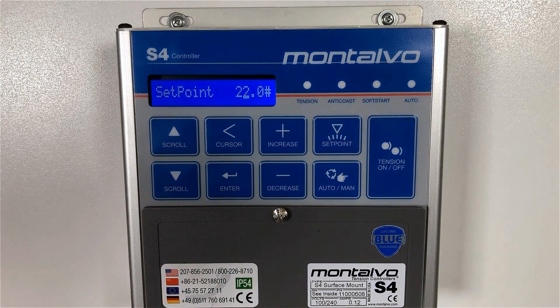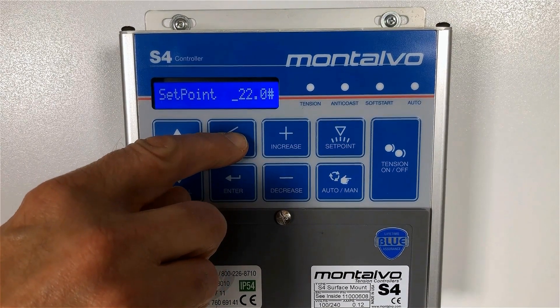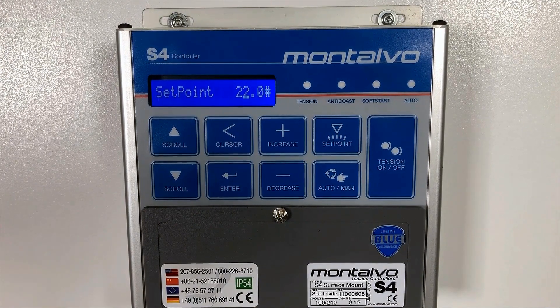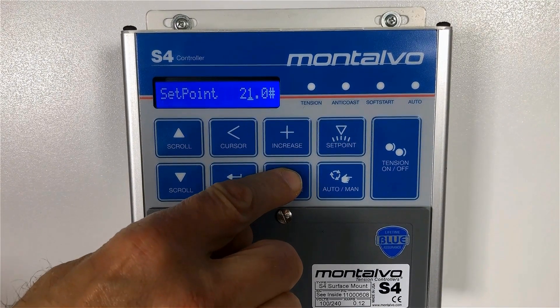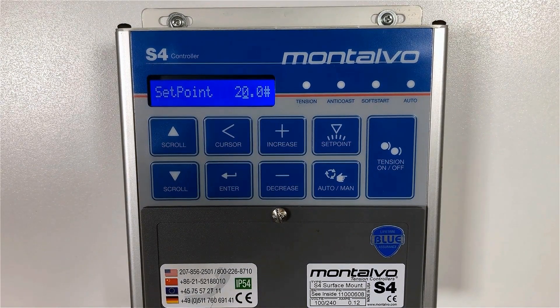Step two: press the cursor button several times and watch how the cursor in the display window moves to each placeholder position. This allows for easy, fast adjustments — just move the cursor to the placeholder you want, then press the plus or minus keys to adjust the number to the set point desired. This will be the total tension weight that you want applied across your web material.